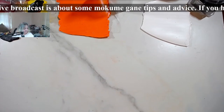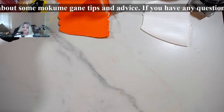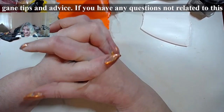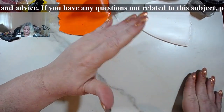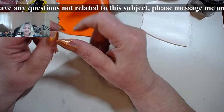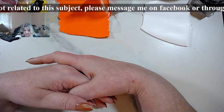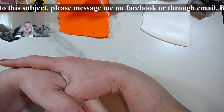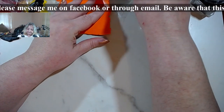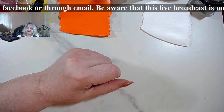Hello everybody, let's continue where I had to stop last time because I was getting in pain. Hi Elaine, glad you made it, hi Ramona, hi Jessica, hi Sharon. We are going to try again that stamped mokume gane, and I will show you a few variants of layering, because that is super important when you're doing anything.